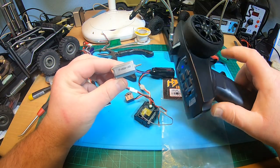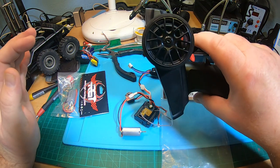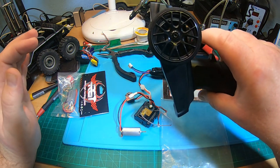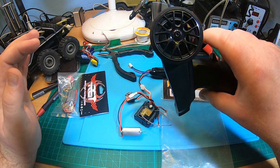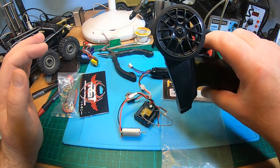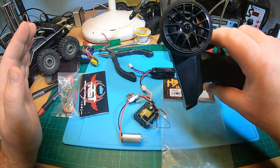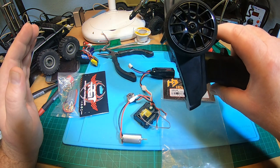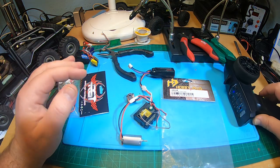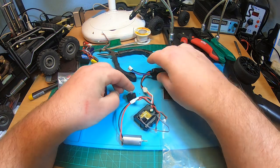Stock radio — check it out. You hear the noise? Motors not running now. And now let's switch to...